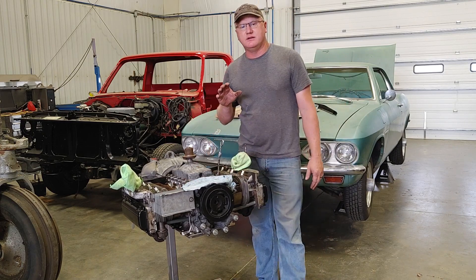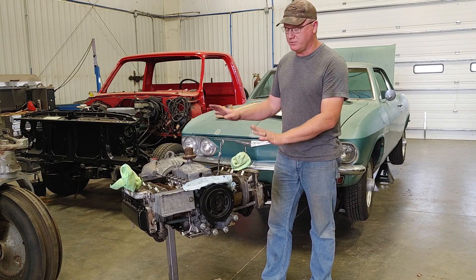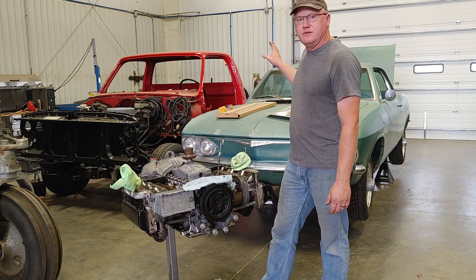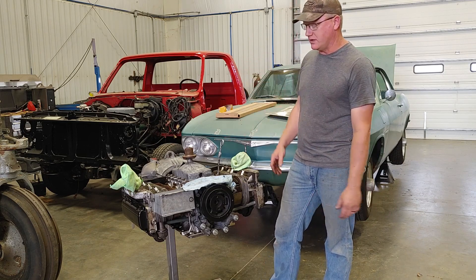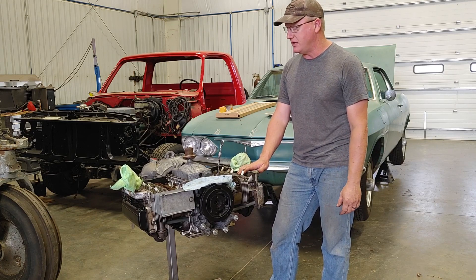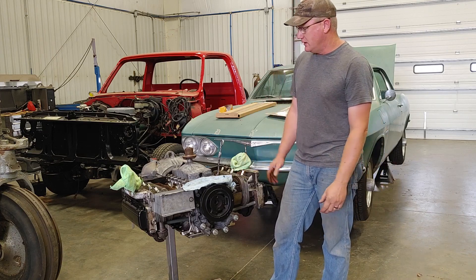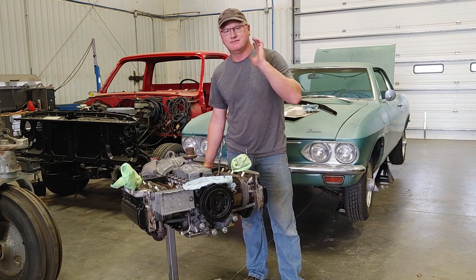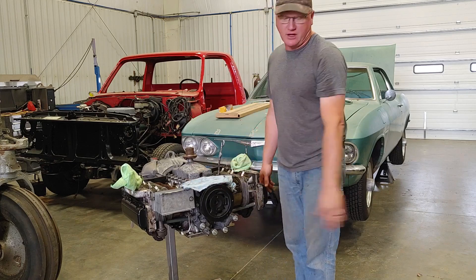I'm going to stop right now on the engine — it's ready to go back in pretty much. I'm going to put some of the shrouds and shields back on, but now we're going to turn our attention to the rear suspension since I can get in the engine compartment really easily and access everything. That'll be on the next Corvair video. We're still working on the '71 Chevy pickup at home, painting that. Thanks for coming by and come back around — we'll always be working on something. Thank you so much for spending this little bit of time with me. God bless you guys, we'll see you on the next one.